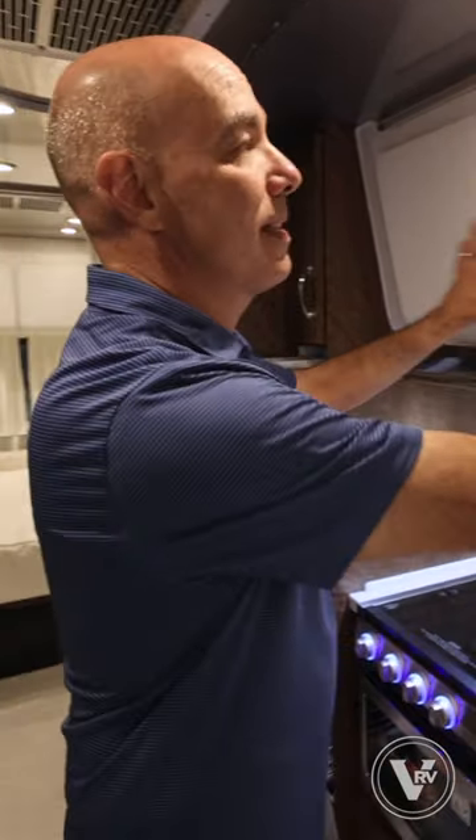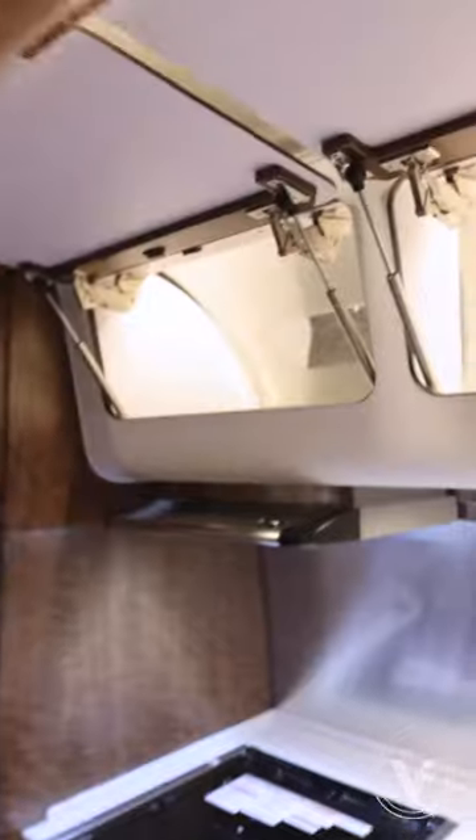Next, fingerprint-resistant upper cabinets that illuminate when you open them.